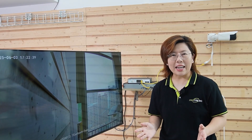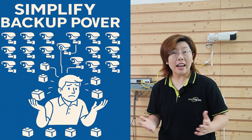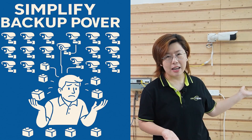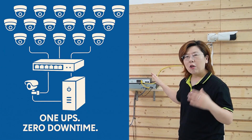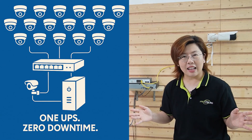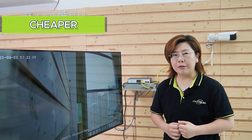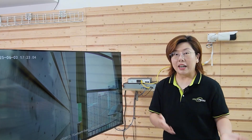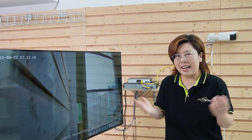The big win for PoE is centralized power. Imagine this: instead of babysitting 20 backup batteries — one per camera — you only have to back up the PoE switch. One UPS battery, and every camera stays online during a blackout. Why is this huge? It's cheaper, easier to maintain, and bulletproof reliable. No racing to replace dead batteries in the rain at 2 AM.